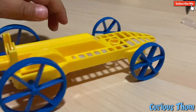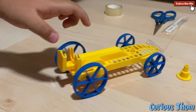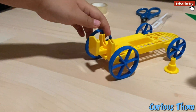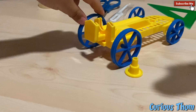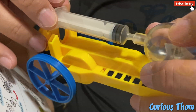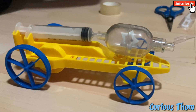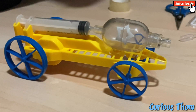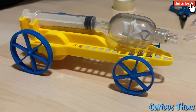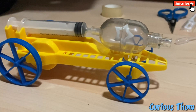Let's put one syringe there. It's supposed to be a compressor. That's it. That's easy.